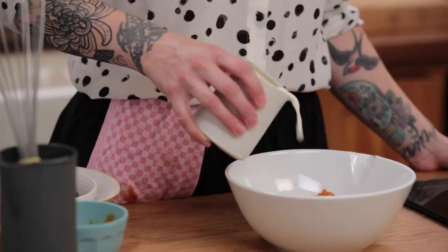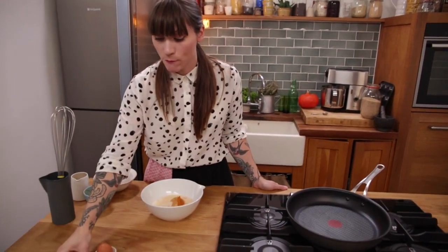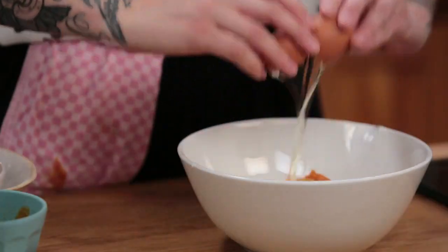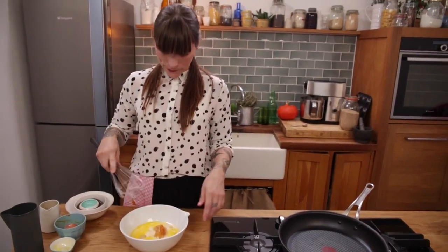And to that I'm going to add 230 millilitres of whole milk. Next up, 2 tablespoons of melted butter. And last but not least, 1 large free range egg. Using a whisk, I'm going to whisk that all together until it's really well combined.